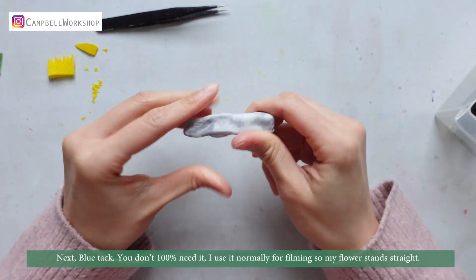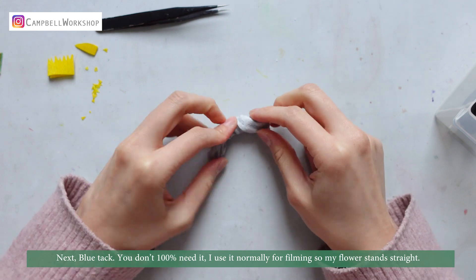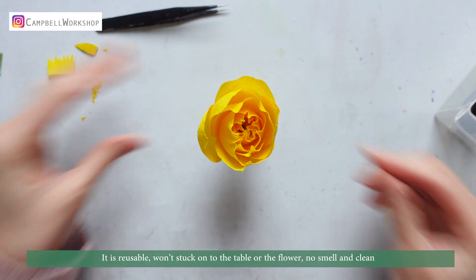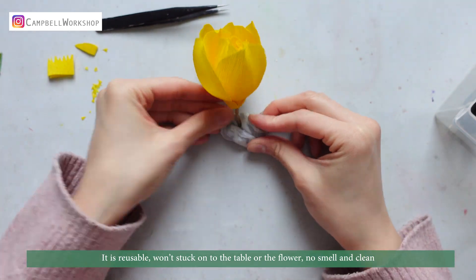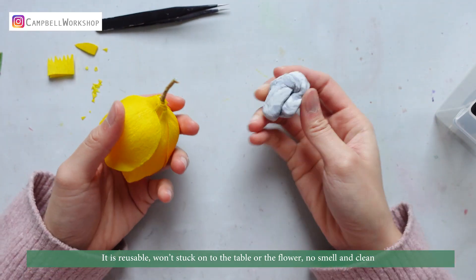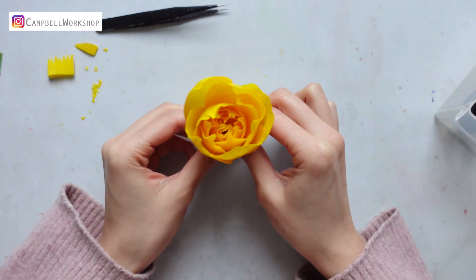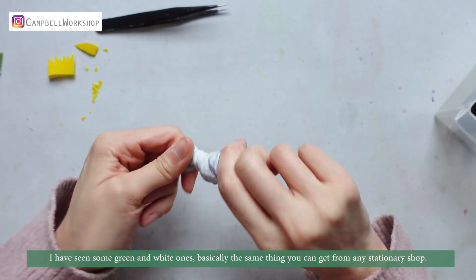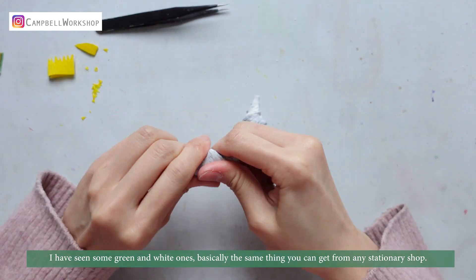Next, blue tack. You don't 100% need it. I use it normally for filming so my flower stands straight. It is reusable when stuck on the table or the flower — no smell and clean. I've seen some green and white ones as well; basically the same thing. You can get it from any stationery shop.